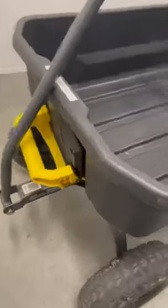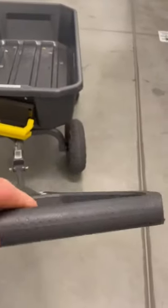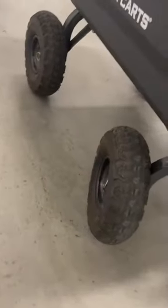They're easy to change. It has a nice yellow handle on the front. If you want to pick it up to dump it, you can do it that way, or you can do it with the handle to pull it.